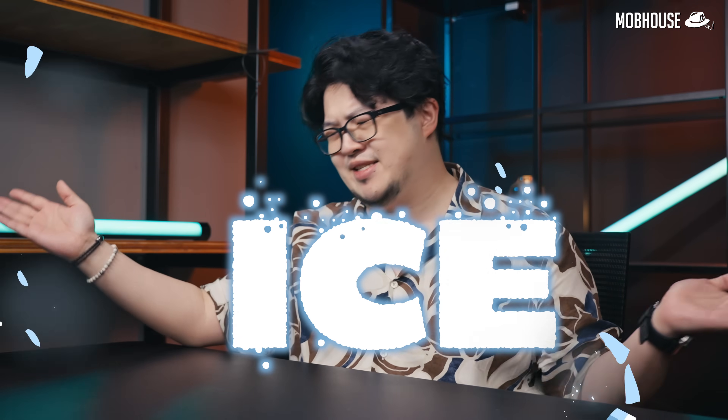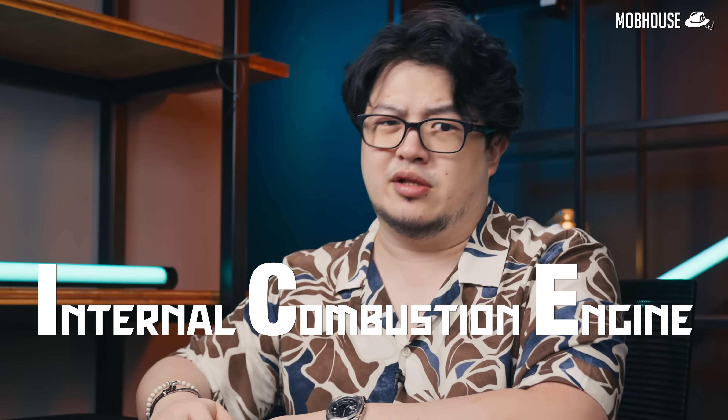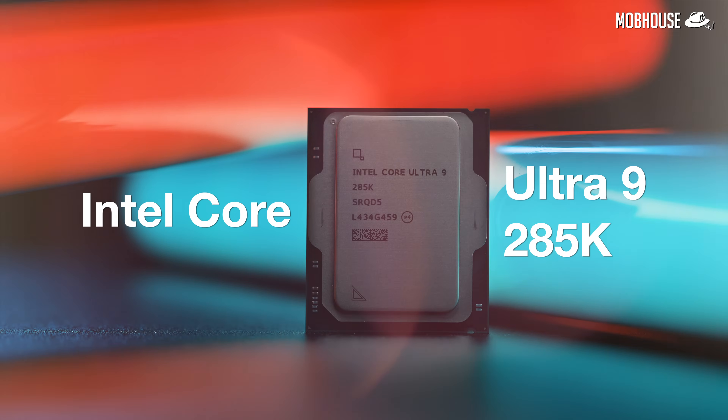Us content creators are a rebellious bunch. The fruit brand is mainstream so we use Android. Y'all like Nvidia so I'm chilling with my eyes on internal combustion engine. Now that everybody is finally on team red, I'm gonna try out an Intel-powered content creator rig with their newest Intel Core Ultra 9 285K.